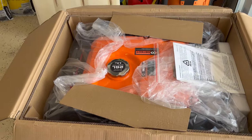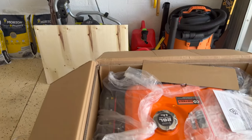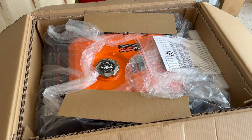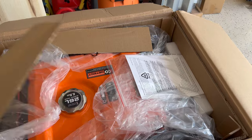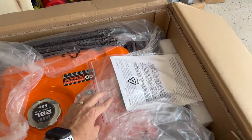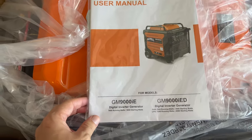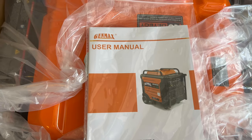As you can see, it came with a wood cover protecting the generator. This thing is big, it's massive. There's also a cardboard insert and the user manual instructions.